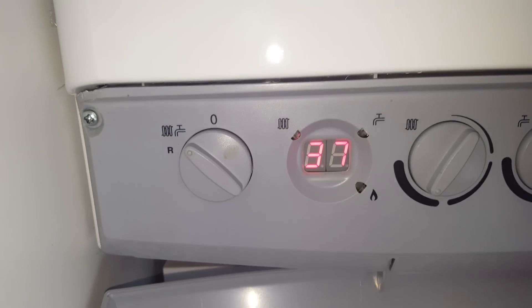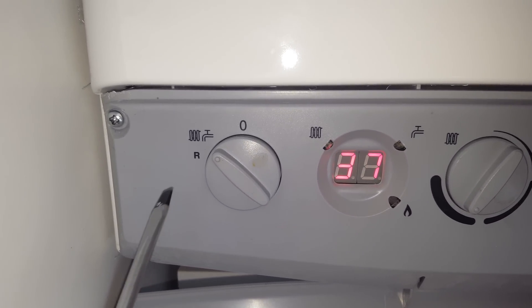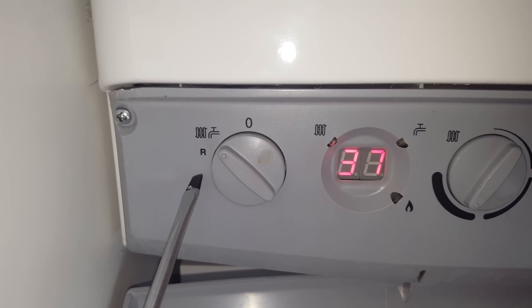This is displayed here at the panel. This can be simply reset by holding this button here to the R. Hold that for about 10 seconds and release.